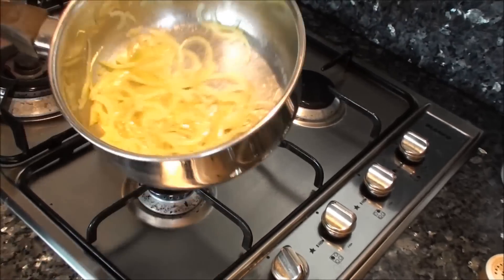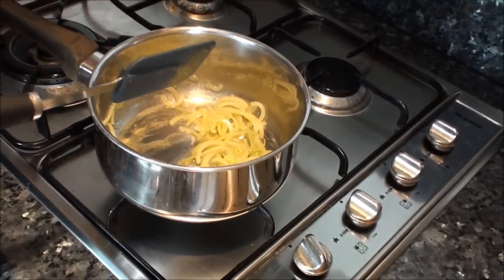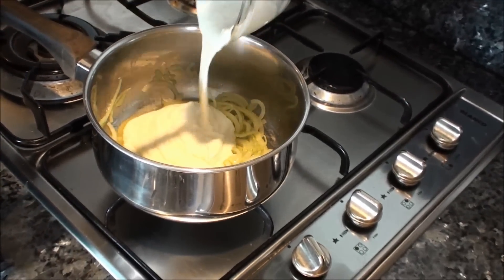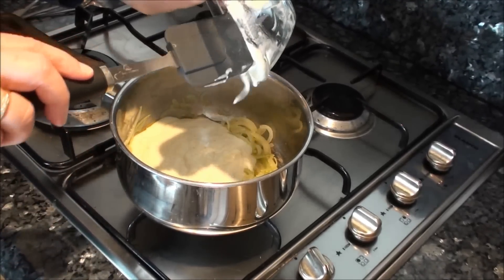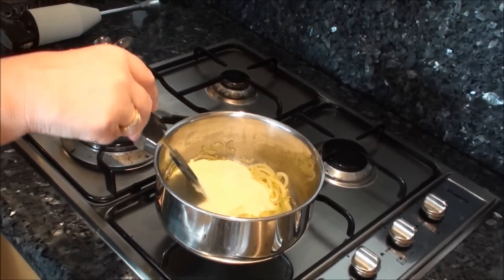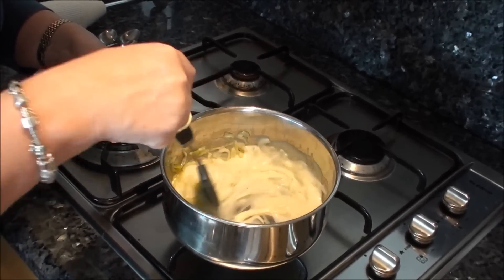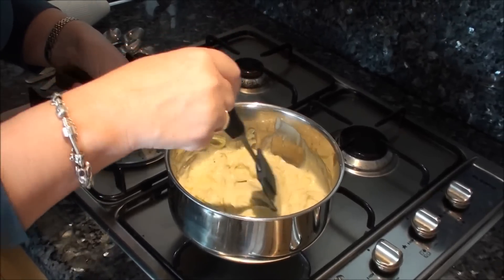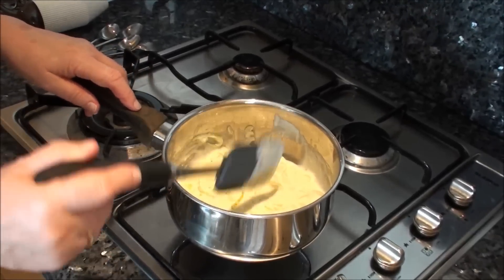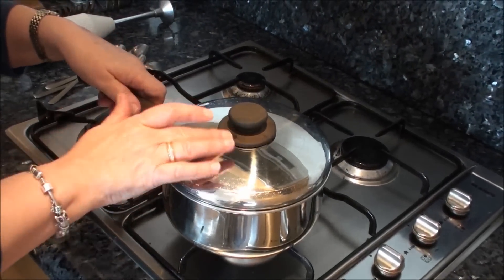My onions have got soft but they're not brown at all. They're smelling divine. I'm going to add a quantity of bechamel sauce — the same bechamel sauce I made in the previous video — and I'm going to let this cook for about 10 minutes to get the oniony flavour much stronger. I'm going to pop the lid back on, keep it on very low heat, and stir it just occasionally.